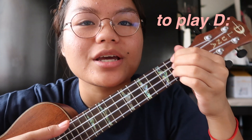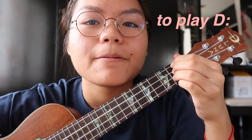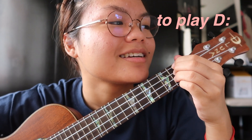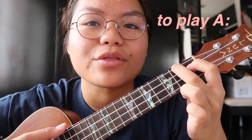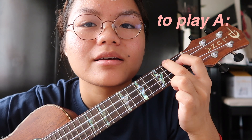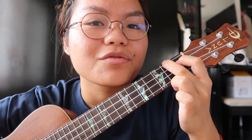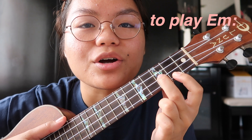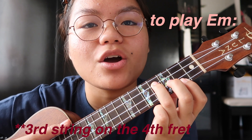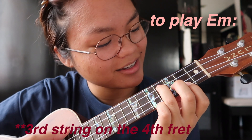To play D, that's the second, third, and fourth string on the second fret. Sounds like that. For A, that's the fourth string on the second fret and the third string on the first fret. For E minor, that's the first string on the second fret, the second string on the third fret, and — correction — the third string on the fourth fret. I made a mistake, I'm sorry. Sounds like that.